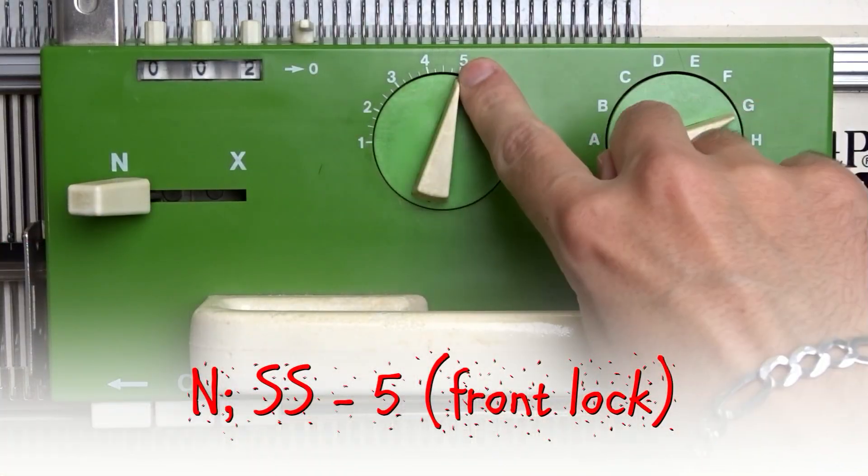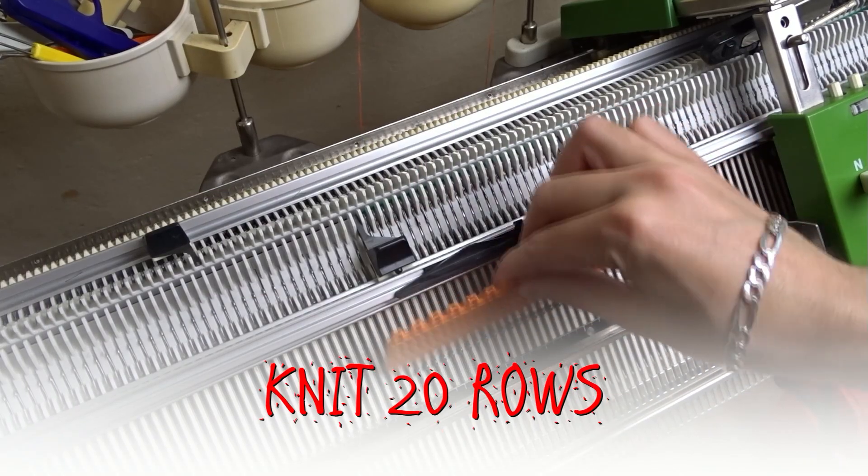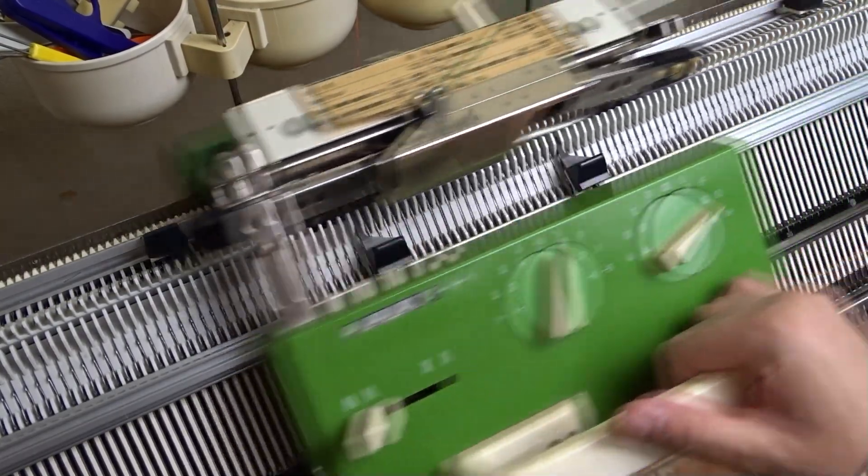On the front lock increase the stitch size to 5. Tap on the needles and knit 20 rows with the waist yarn.